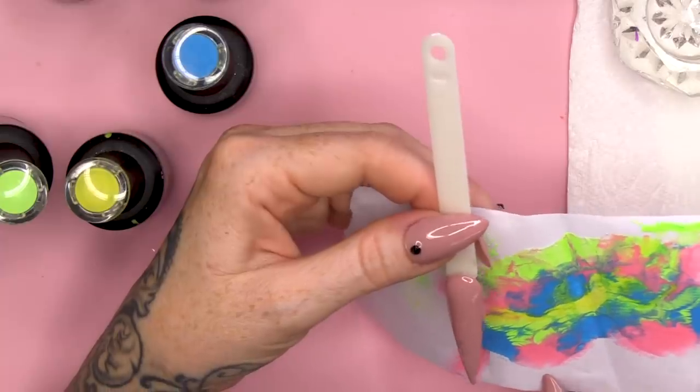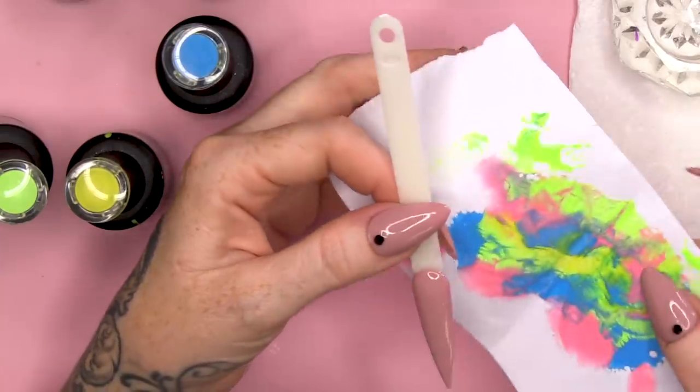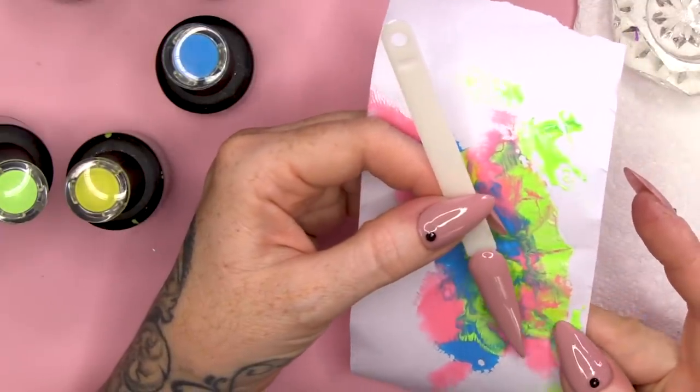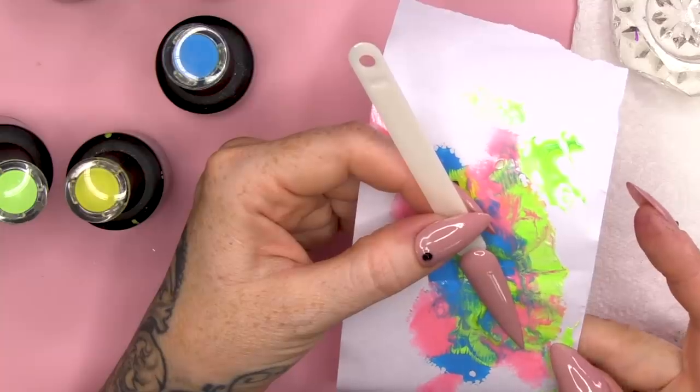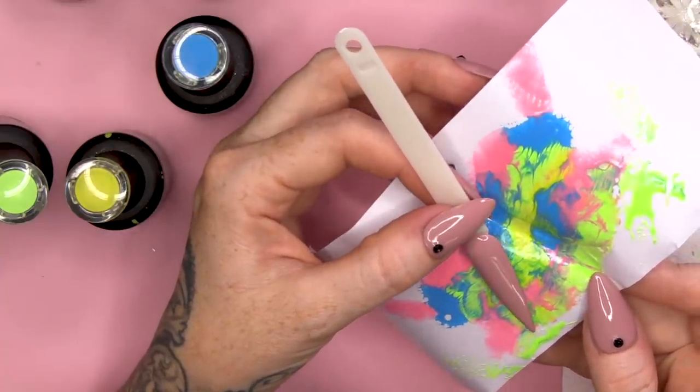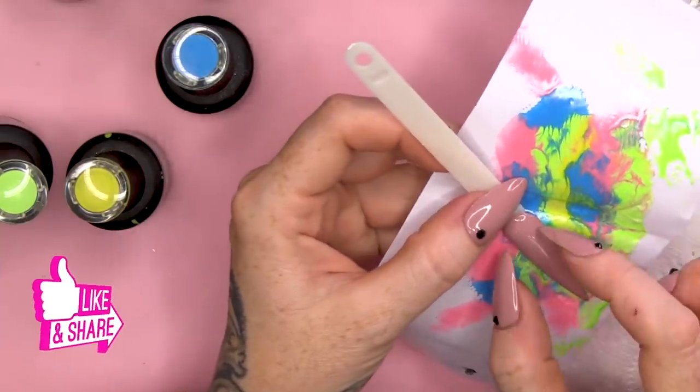I'm gonna wipe over with Gel Residue Wipe-off Solution just to take off the sticky layer. At this point you're going to choose the best part of your tie-dye, your favourite bit. So I want to do like a chevron smile line, hence the reason I did this like a nude colour - I want it to look like a natural nail as such. Think about how big the nail is and what will be seen once you've cut it.